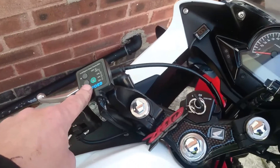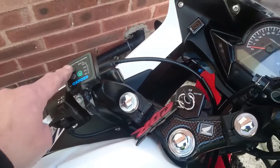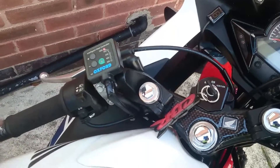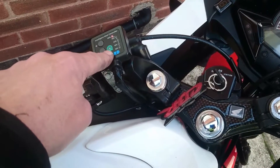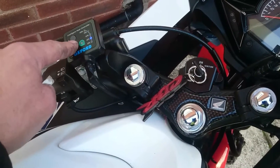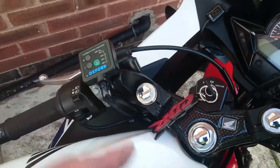Oxford Sports heated grips, 92 quid, fitted myself, straight to the battery. Turn on like that — if I walk in the house, it's got an emergency green light flashing within 5 minutes and it turns off. So that's a good fail-safe.